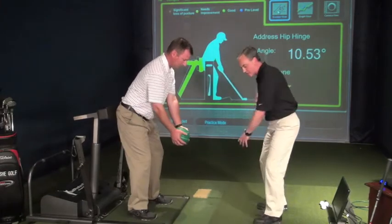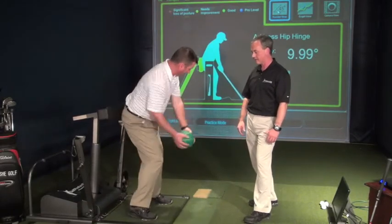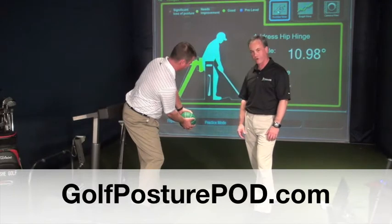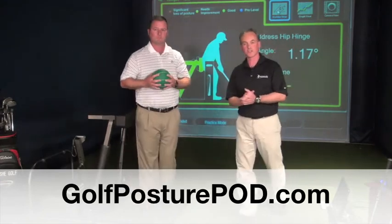Most of the time when we do medicine ball drills, we start to kind of stand up to try and leverage the medicine ball. So here he's getting feel and feedback — staying in his angles, working on good core stability, lower body stability, and most importantly, staying in his angles. For more information, go to golfposturepod.com.